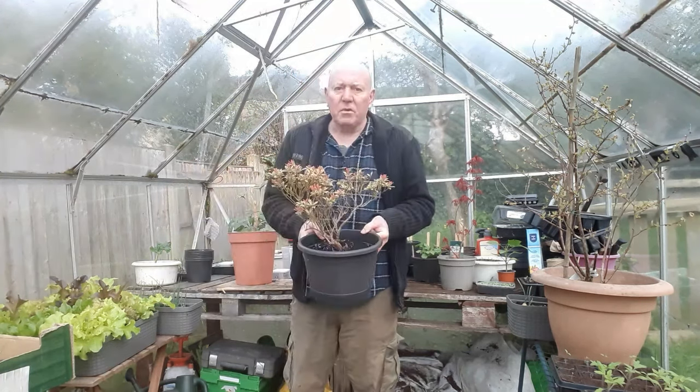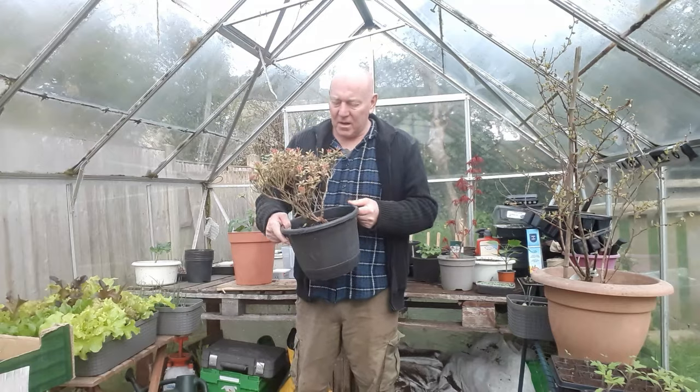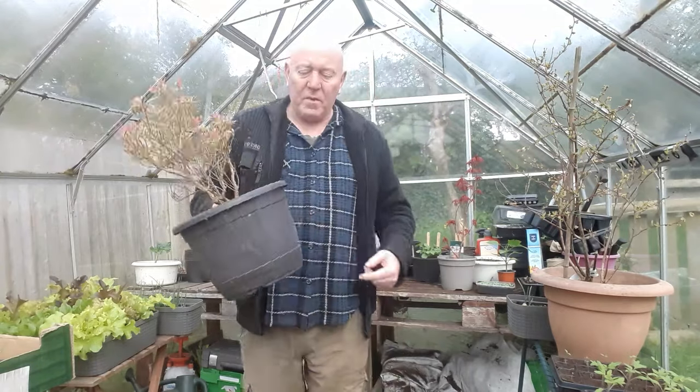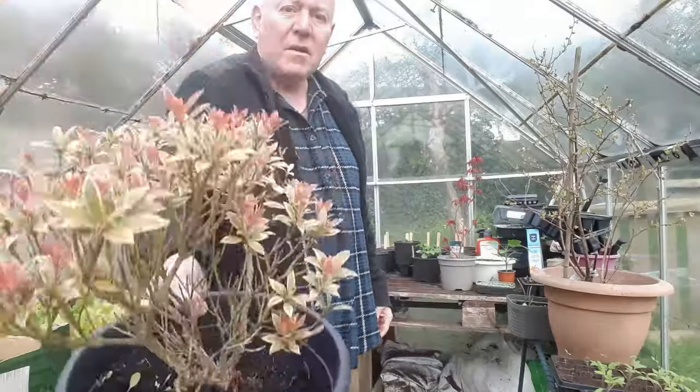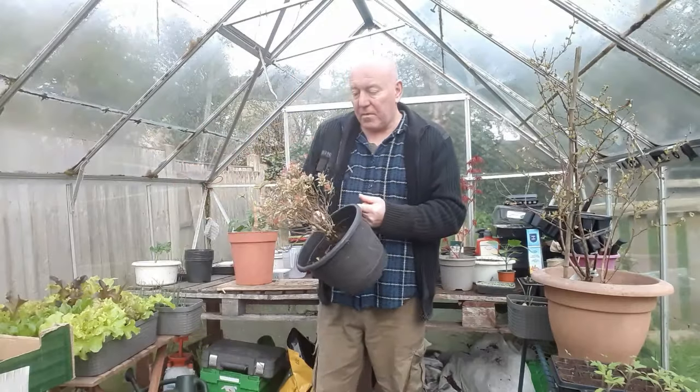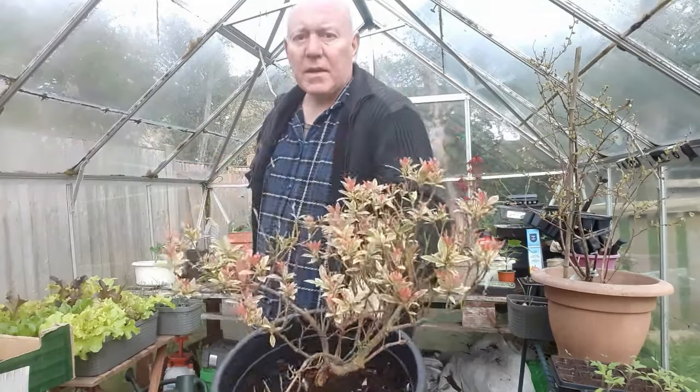This is pretty much how it started off as well, because we have got a couple around the garden. We just put them in these little barrels and let them grow. We give them a bit of a cutback every year and before you know it, you've got a nice established little plant.